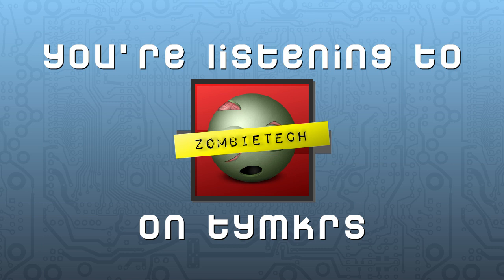Welcome to Zombie Tech, a forum for engineers, scientists, and inventors to ponder the technologies needed to survive the inevitable zombie apocalypse. She's Eddie, he's Whisker, and this week we have Maker Dino back again.